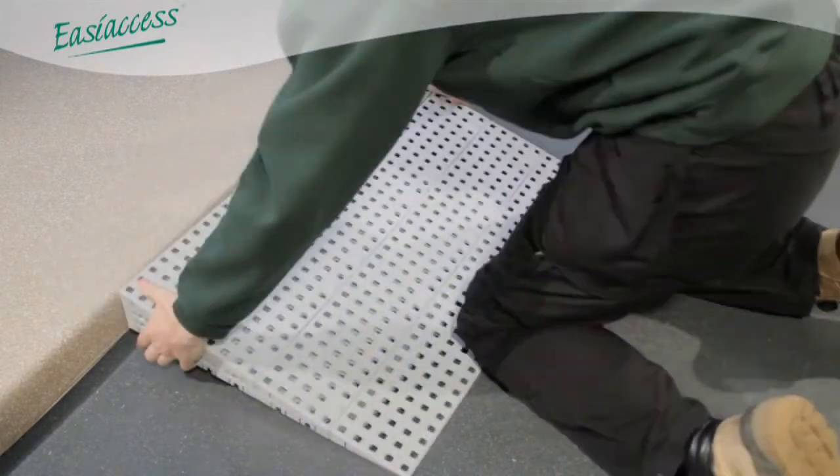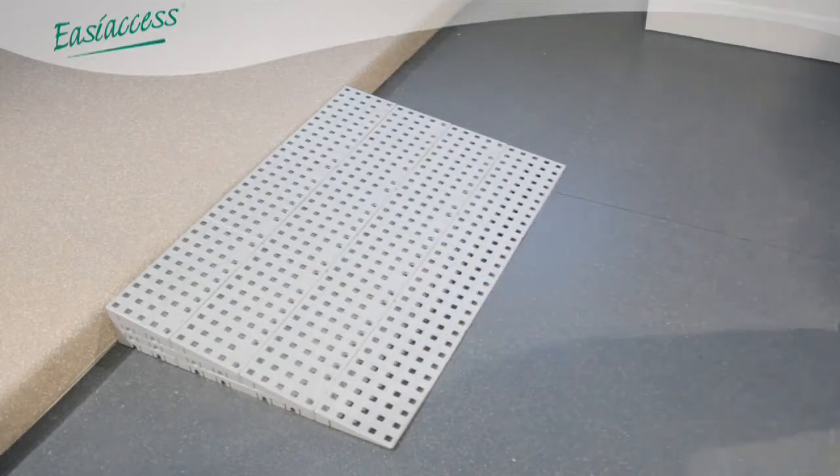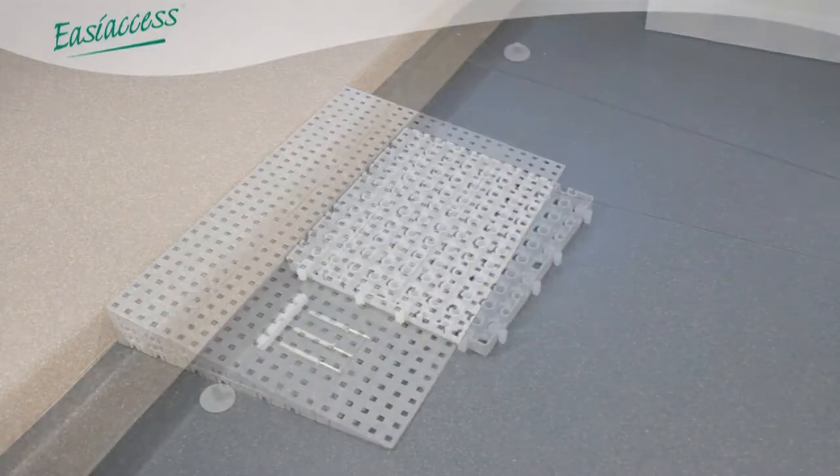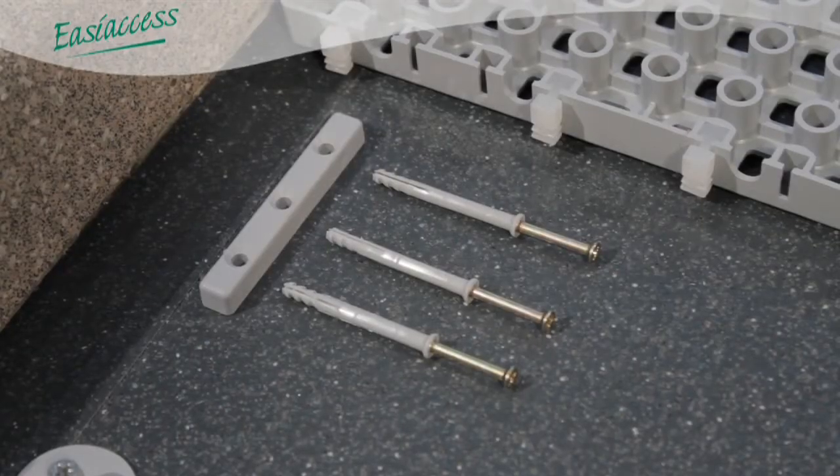Mounting pads produce a mechanical fix, but still allow the ramp to be lifted. The expansion guide can be used in the same way as the mounting pad. However, these allow some sideways movement to the ramp when additional alignment is required.